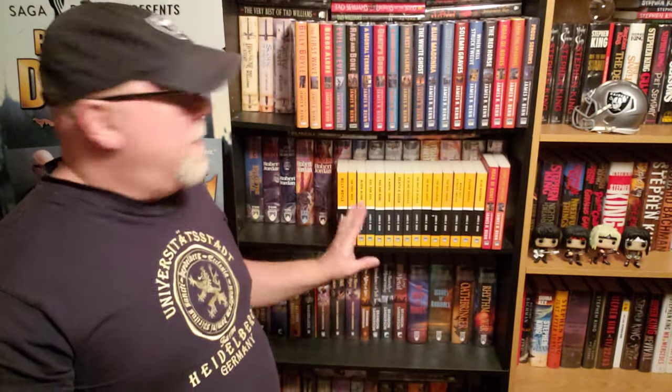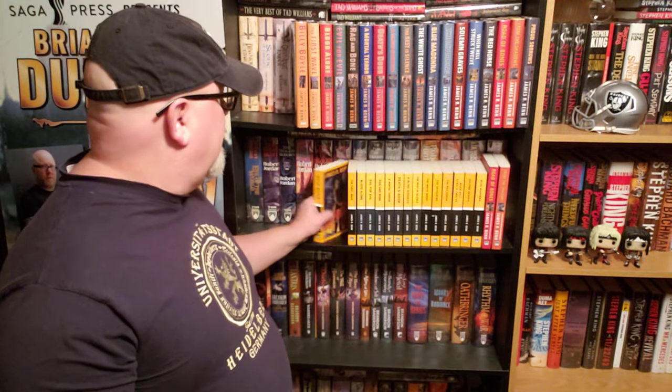Today I'm going to be showing you my entire Billy Boyle World War II mystery series, all books written by James R. Ben. I've got all of the hardcovers up top and the paperback versions down bottom, and we're going to discuss first what the books are about and then the differences between the paperback versions and the hardcovers.